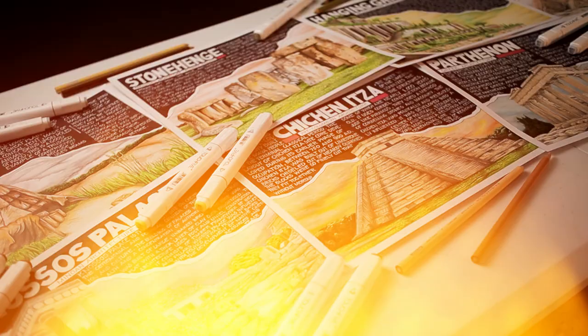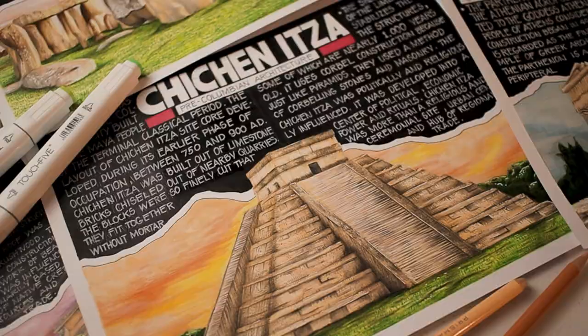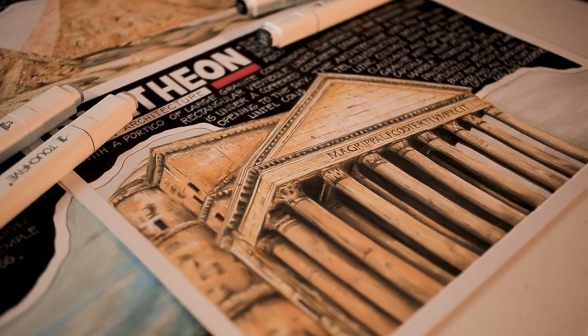For today's video, I'm going to show you how to make something like this. Many people have been requesting a tutorial video on how I render these architectural drawings, so now I'm going to talk about the step-by-step process. I am using Prismacolor pencils and Touch 5 markers, but any alternatives would work just fine.